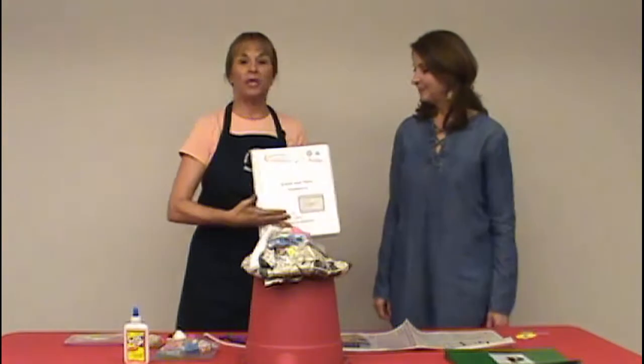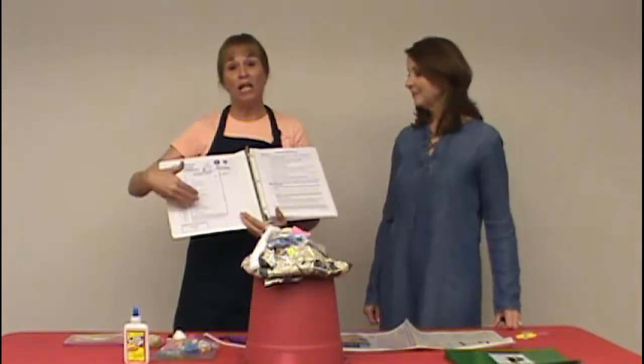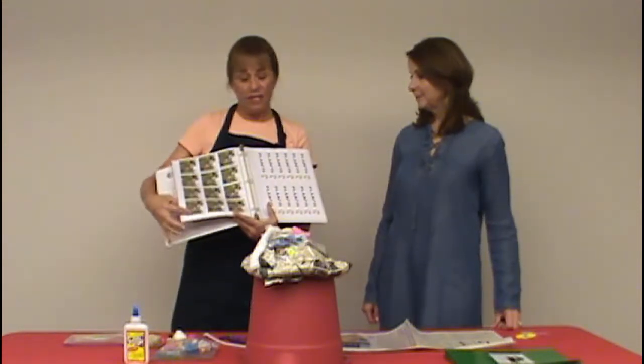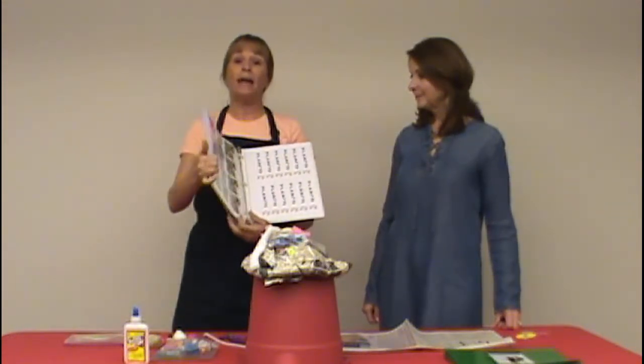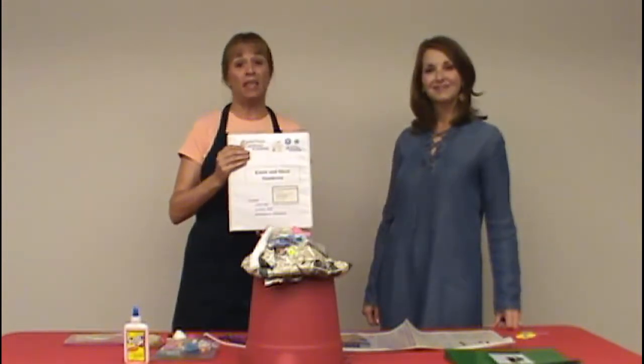As with all the SWAT kits, the Know and Show Sombrero kit comes with a notebook that has inventory checklists, detailed lesson plans, supplemental activities and ideas, as well as evaluation forms for the instructor to fill out at the end of the activity.